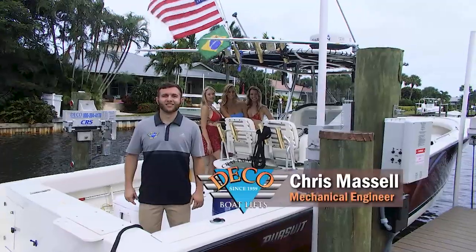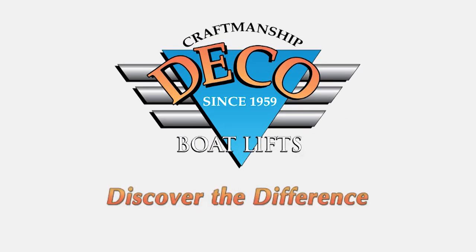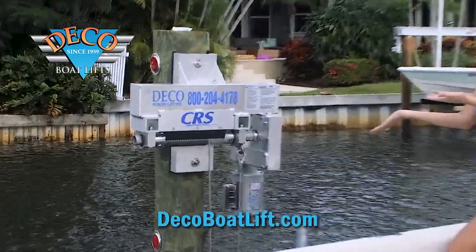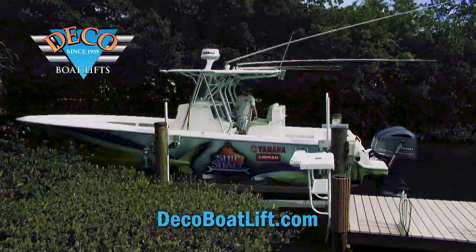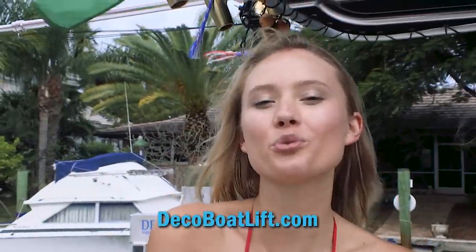I'm Chris Vassell, one of the mechanical engineers at Deco Boat Lifts. Since 1959 we've been leading the industry in both design and innovation, such as our patented cable retention system. We can lift your boat quickly, quietly, and safely. I invite you to discover the Deco difference.